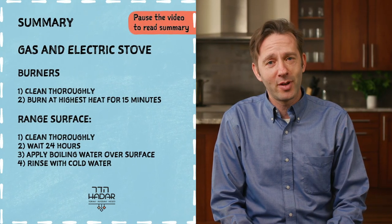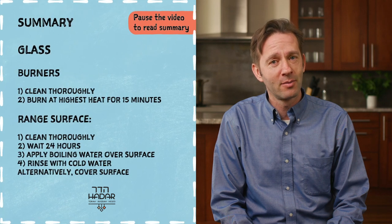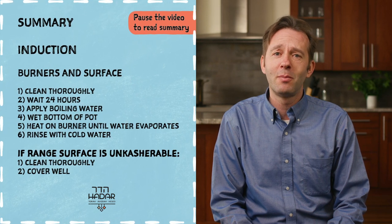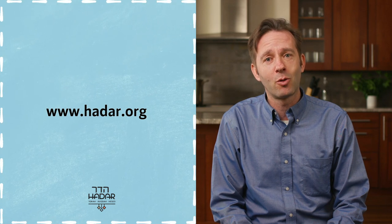I hope you enjoyed watching this video. Please check out our other videos in this series on preparing your home for Pesach, and don't forget to consult our rich library of resources on this and many other topics at www.hadar.org.